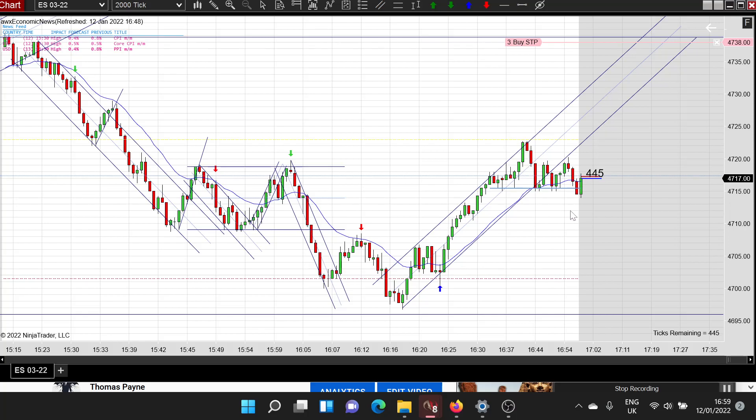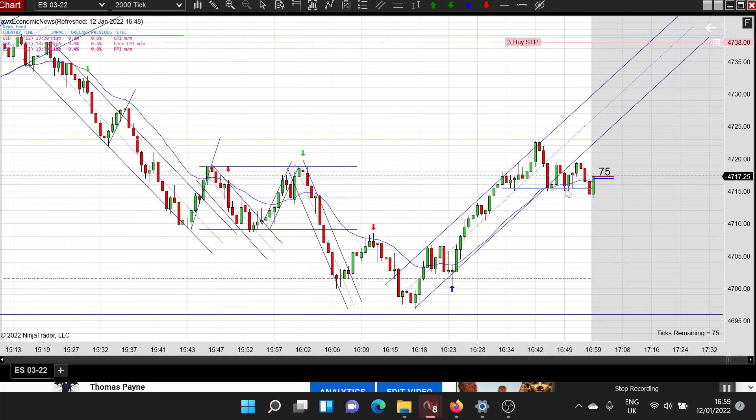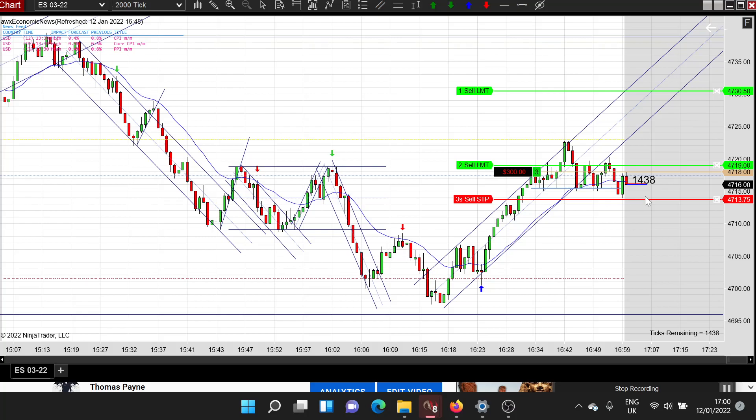This is a zero-sum game - for people to win, other people need to lose. The trick is to remain on the right side of the market by analyzing this properly: knowing how price action works, how trends work, how ranges work, and how prices react to the EMA. This is a nice signal bar - I might take this. I guess this is just a little failed break lower and I'm expecting a new high.